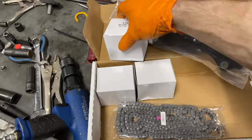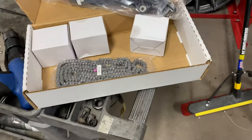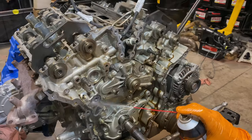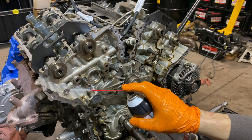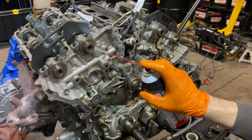Another gear. And obviously I'm not going to open those, but we got tensioners in there as well. So everything we need to do the timing properly. I'm just going to give her a little bit of a bath, especially where there's areas of oil buildup.